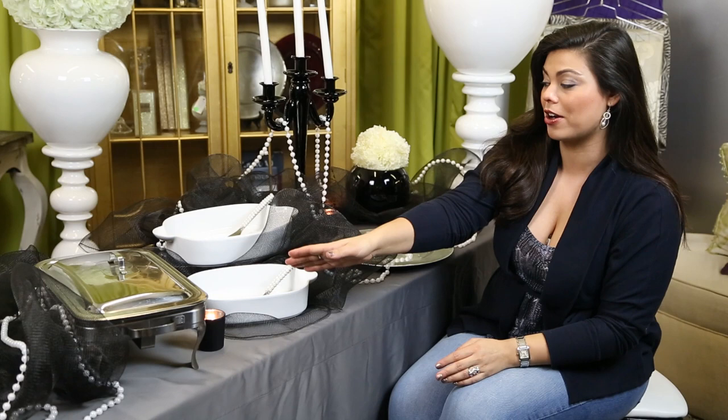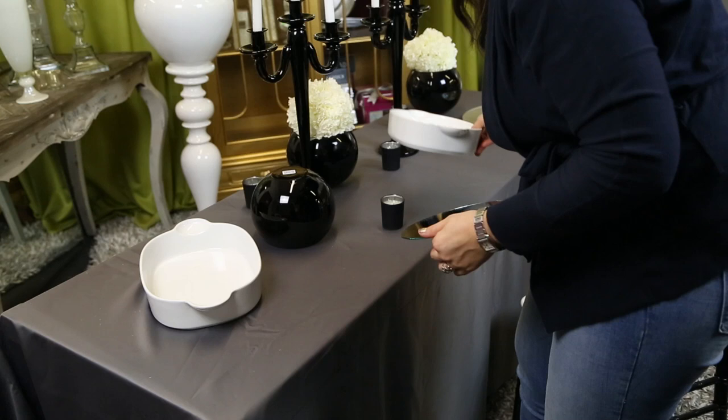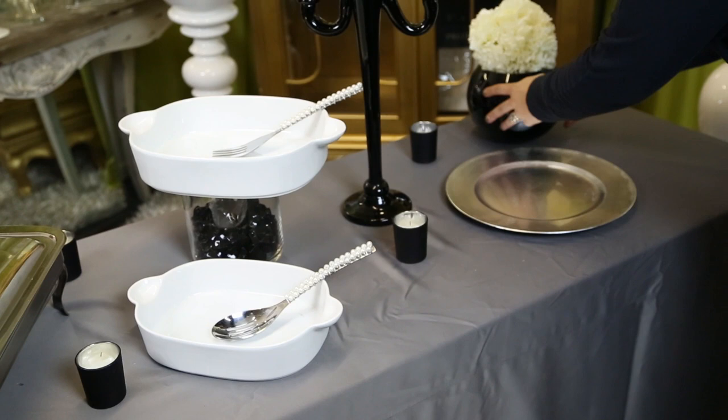You see here with the two serving platters, I have the larger one up on a higher layer. So first you're going to dress the table with a linen, and then you're going to put on all of your catering elements — your dishes, your chafing dishes, your serving platters. I've made various layers just to create a more interesting look on the table.